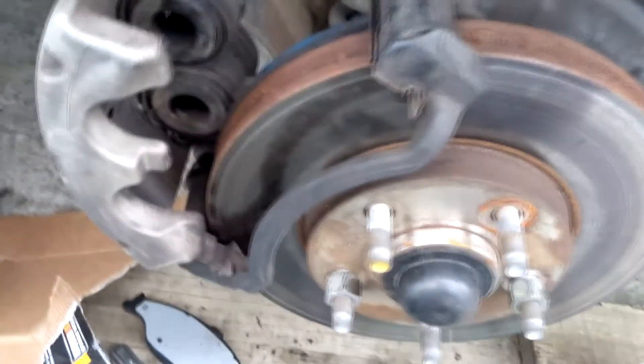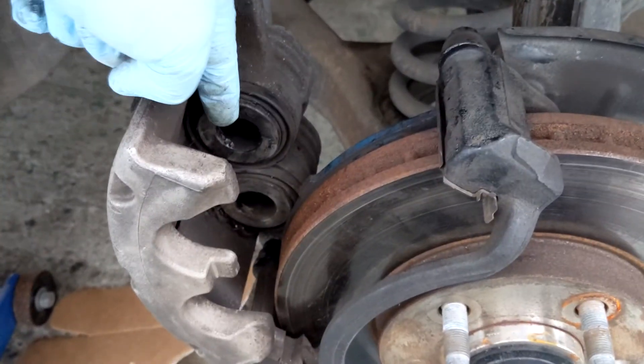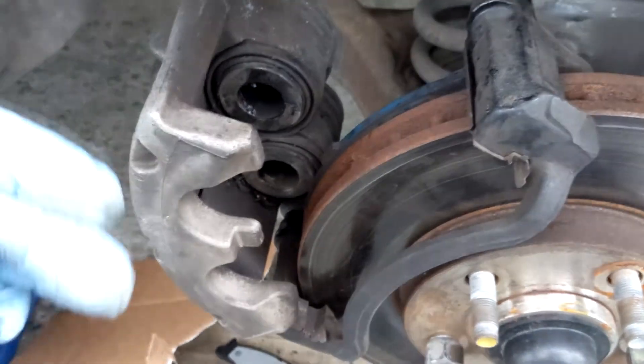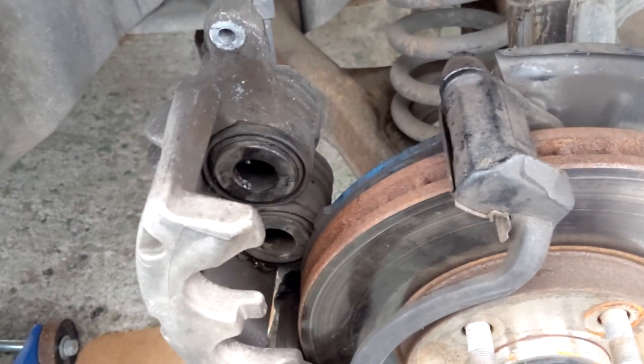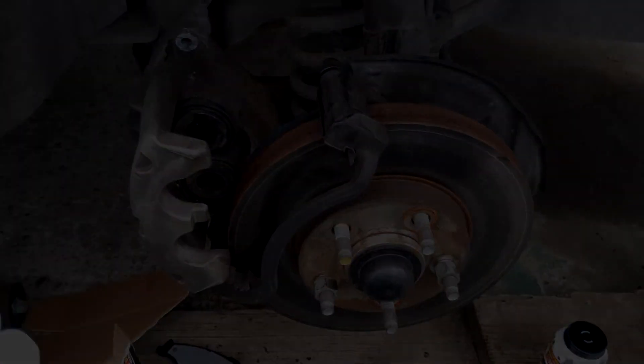It's a very easy process — I suggest you do it on your own and try it out. As you can see, this piston — I already pushed it back in, but when I took it out it was all the way out, which is why it drew out most of the brake fluid and made the brake reservoir low. Alright guys, thanks for watching and until next time.